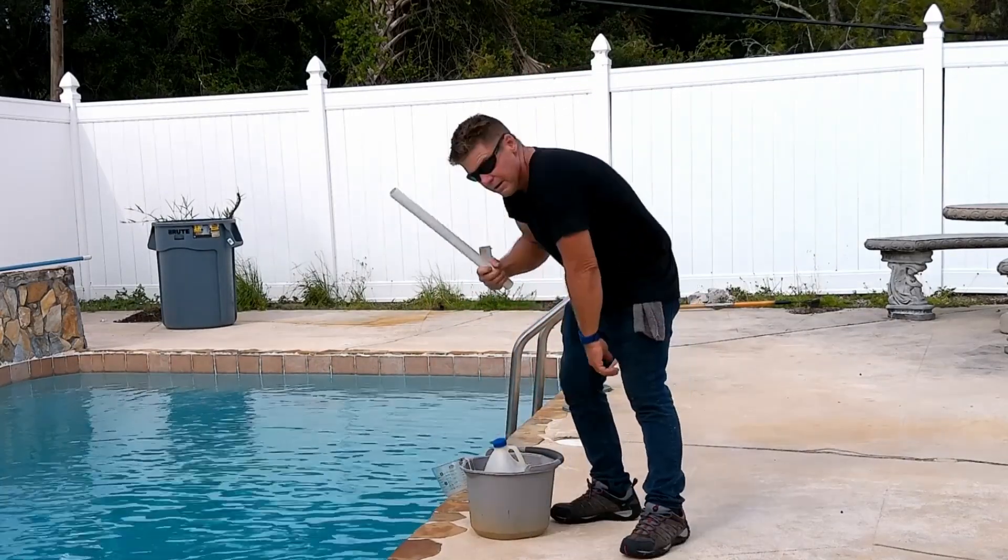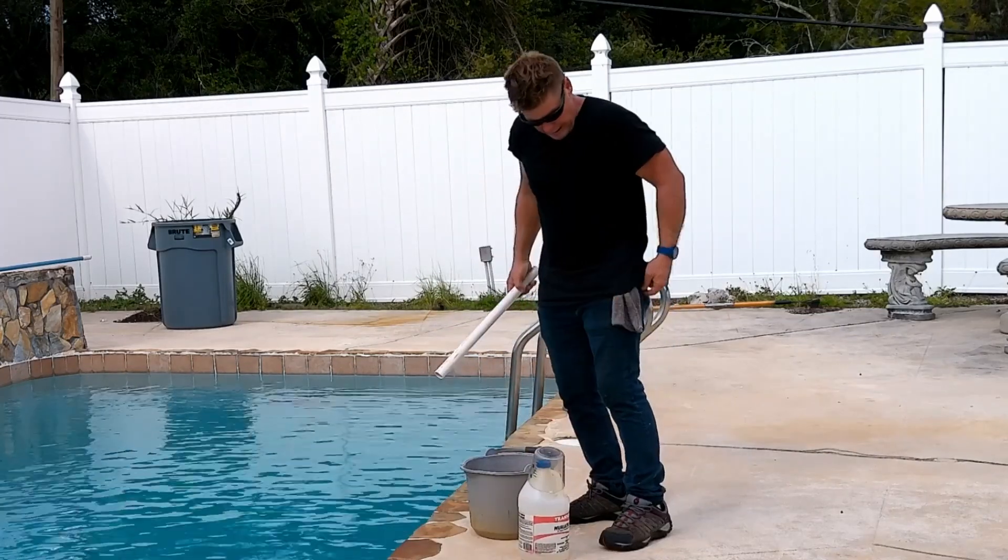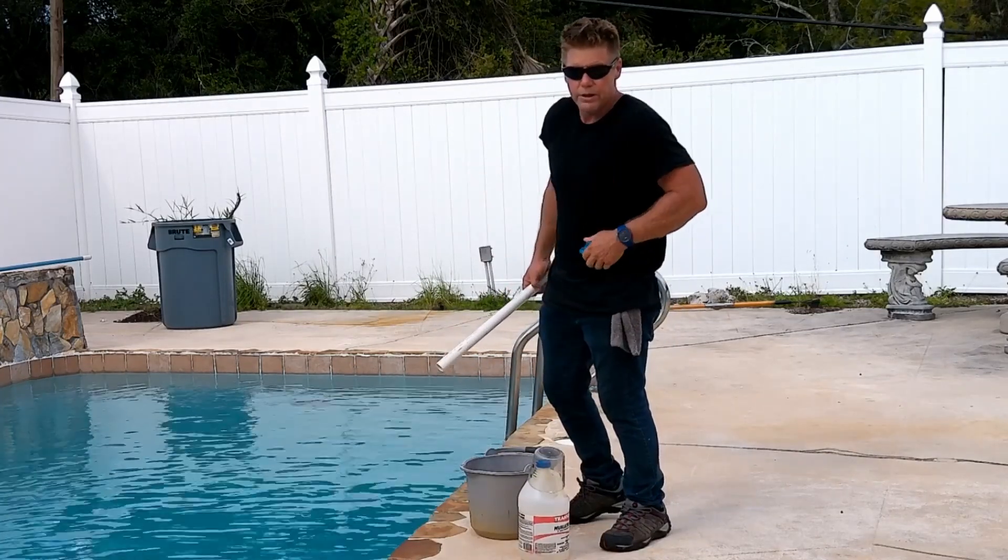The best way to do it is have a bucket, a stir stick, and a measuring cup so you know how much you're dosing. And you should probably wear gloves.